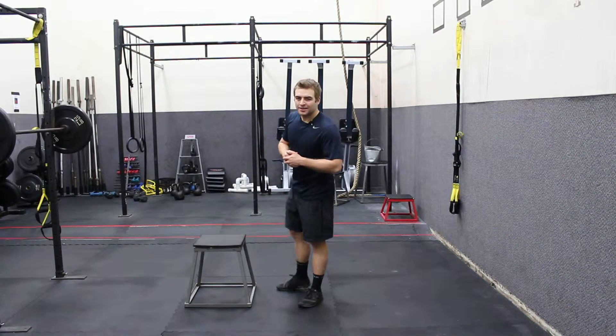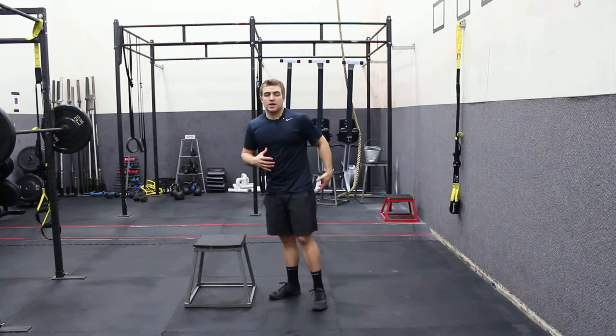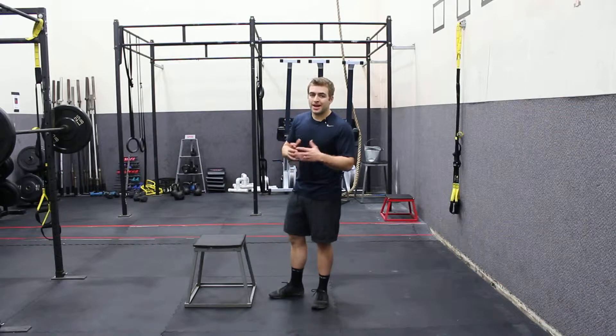Hey, this is Matt, Eat Pray Sweat. This is the box jump — a great exercise for developing explosiveness in the glutes and the quads.